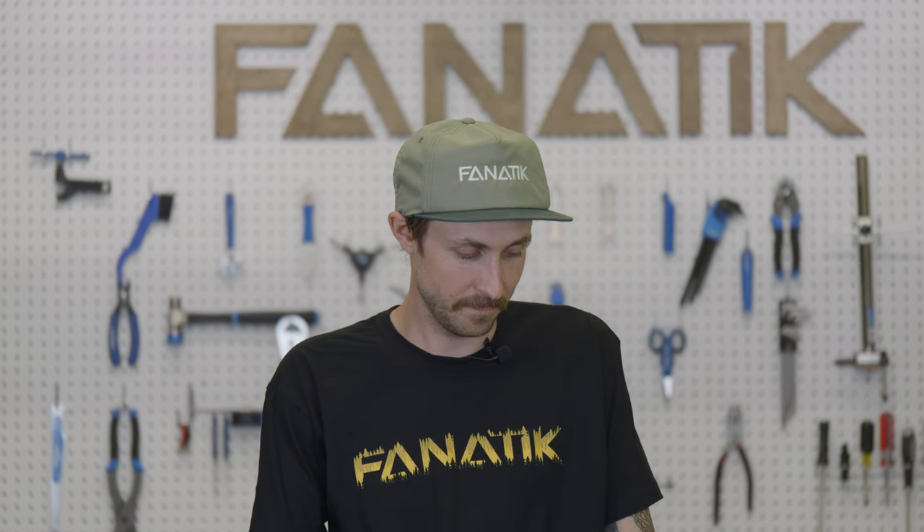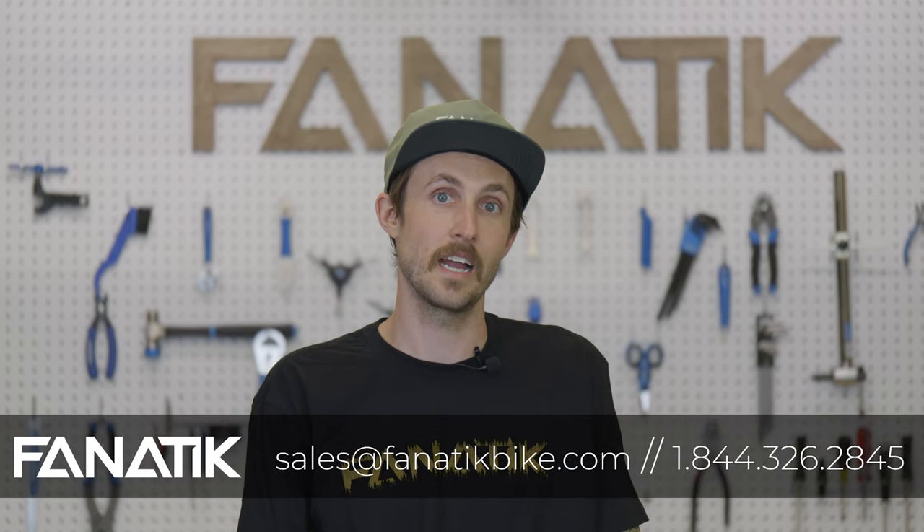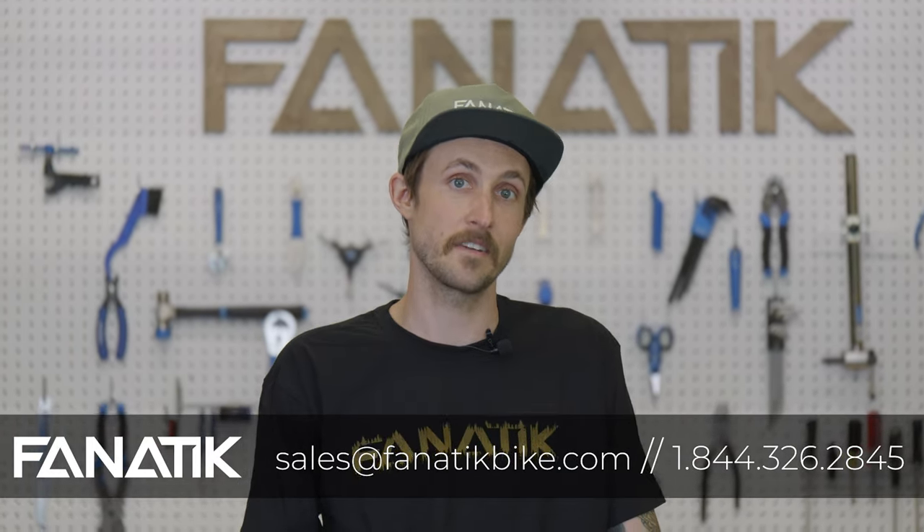This Fnatic Select build is a size medium. If that's the size you're after, you can find this bike on our website at FnaticBike.com. It will also be in our retail store, so if you're in Bellingham, swing by the shop and check it out in person. If you've got questions about this build or want help building your own custom bike, give us a call at 844-326-2845 or email us at sales@FnaticBike.com. We hope to see you soon.